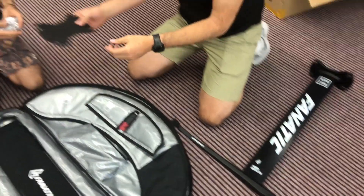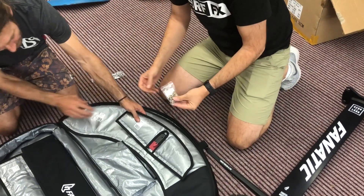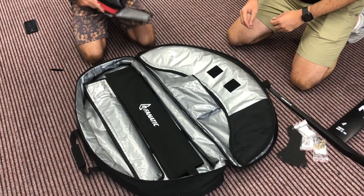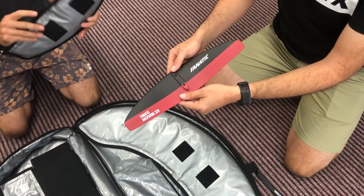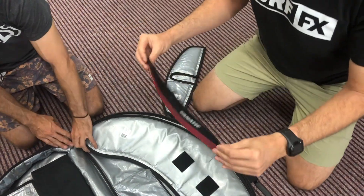We got a sticky foam pad to go on top to keep it from scratching your board and moving around. We got some hardware — T-bolts, some Allen keys. That's the rear wing. Looks like the bag cover can stay on when it's set up too, so you don't stab yourself in the head getting it off your car.